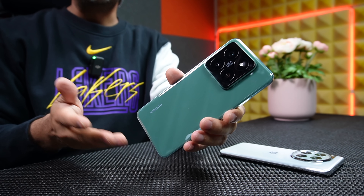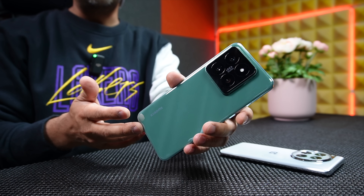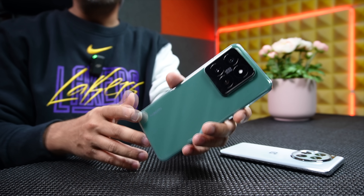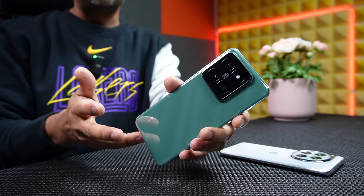On the other hand, the Xiaomi 14 Pro comes with the new Light Fusion 900 sensor. Xiaomi has reused the other two sensors from the Xiaomi 13 Pro, which I truly don't like, because they've used a Samsung ISOCELL JN1 sensor — and that's not even a mediocre sensor.